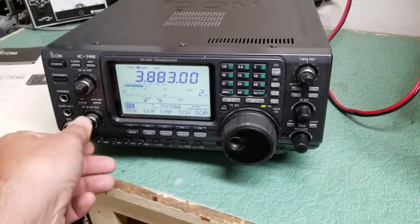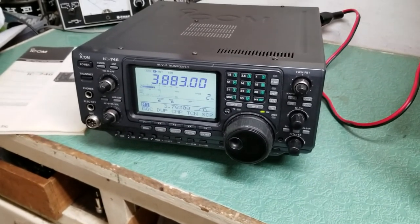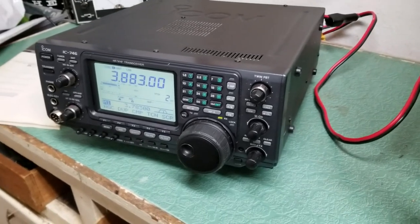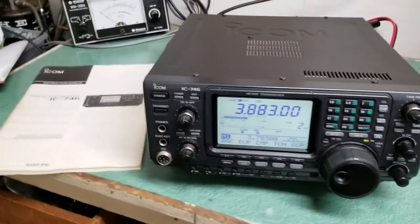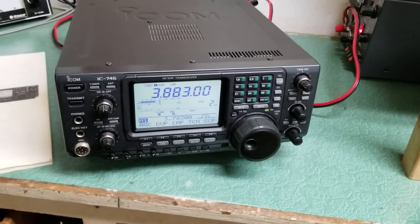So anyway, there you have it. Many, many features — I'm not going to go over them. I just wanted to show you that it's receiving and the great physical shape it's in. The ICOM IC-746 HF/VHF transceiver.